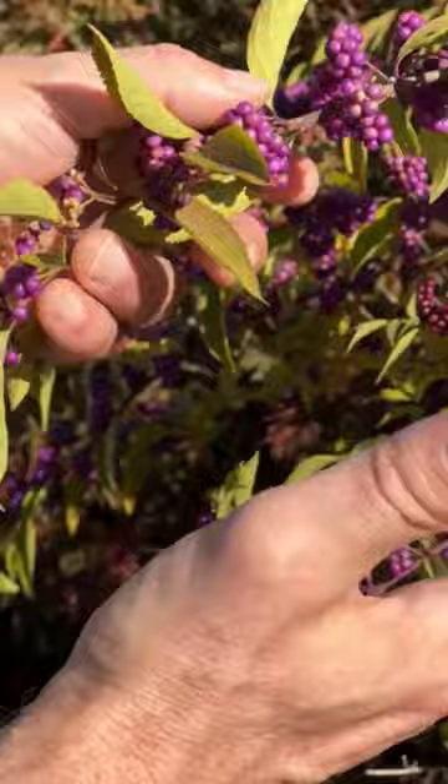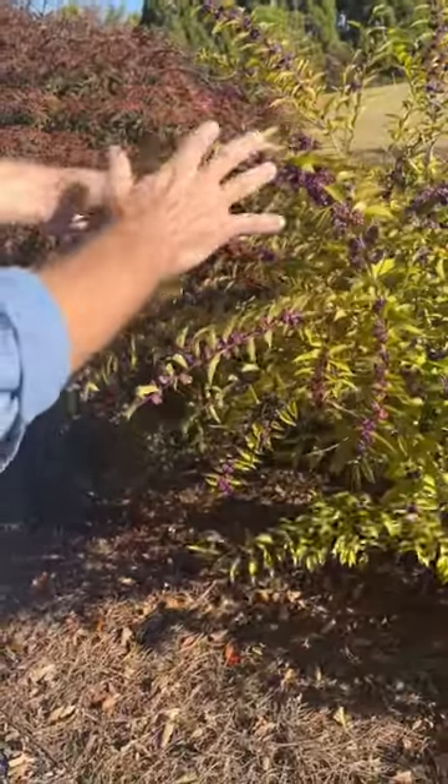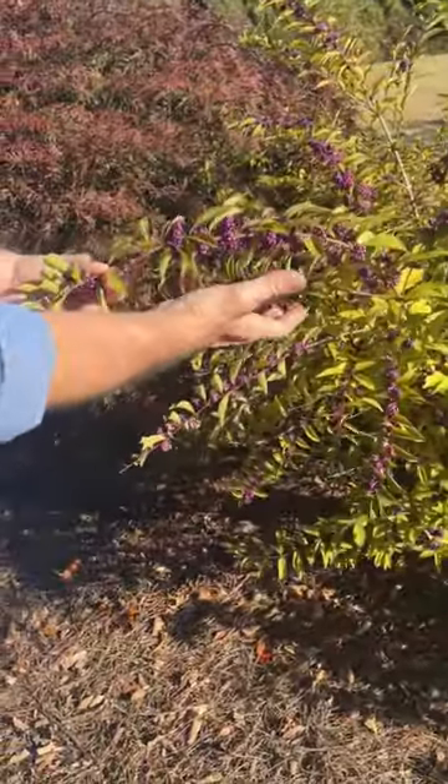So those are the three things for the Asian Beautyberry: arching habit, smaller and more narrow leaves, and a looser arrangement of the berries.